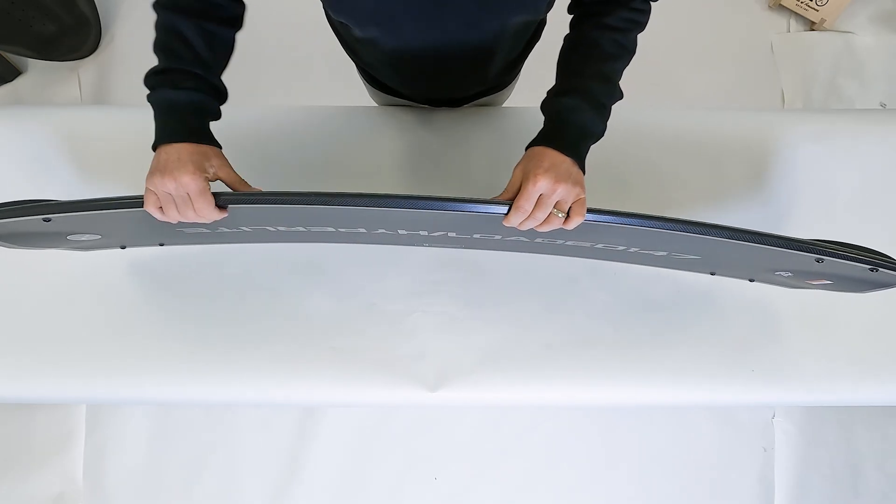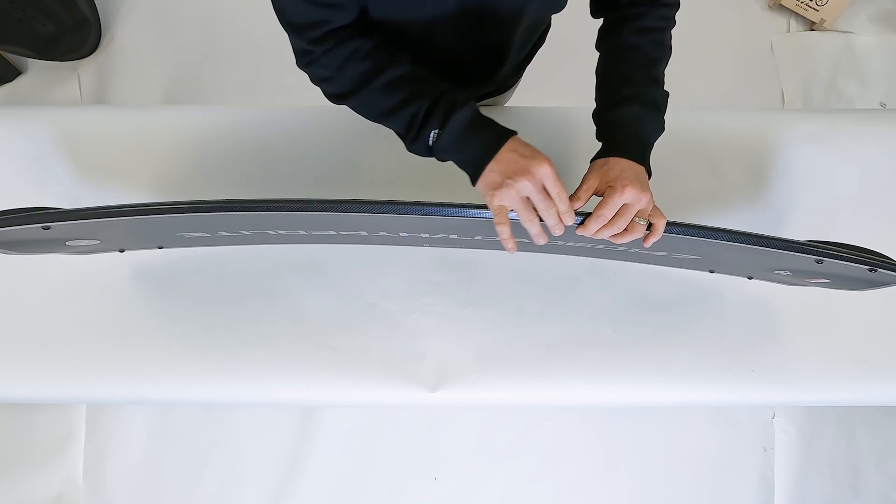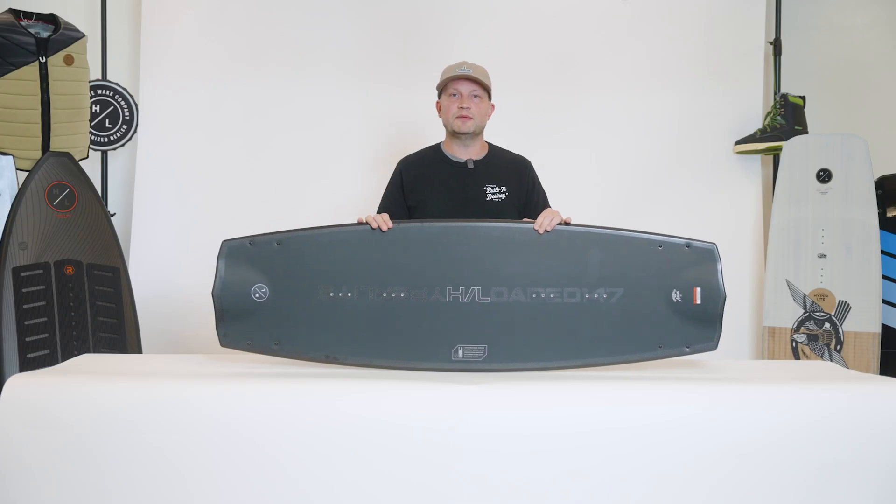The board features an abrupt continuous rocker line. What an abrupt continuous rocker line does for a rider is it maintains great speed on the flats and has a slightly turned up tip and tail for a little added lift off the top of the wake.